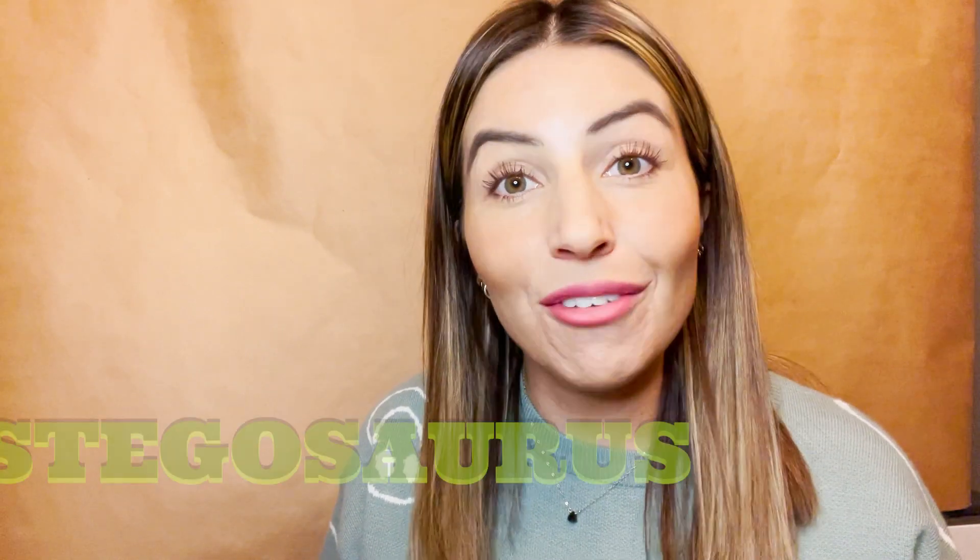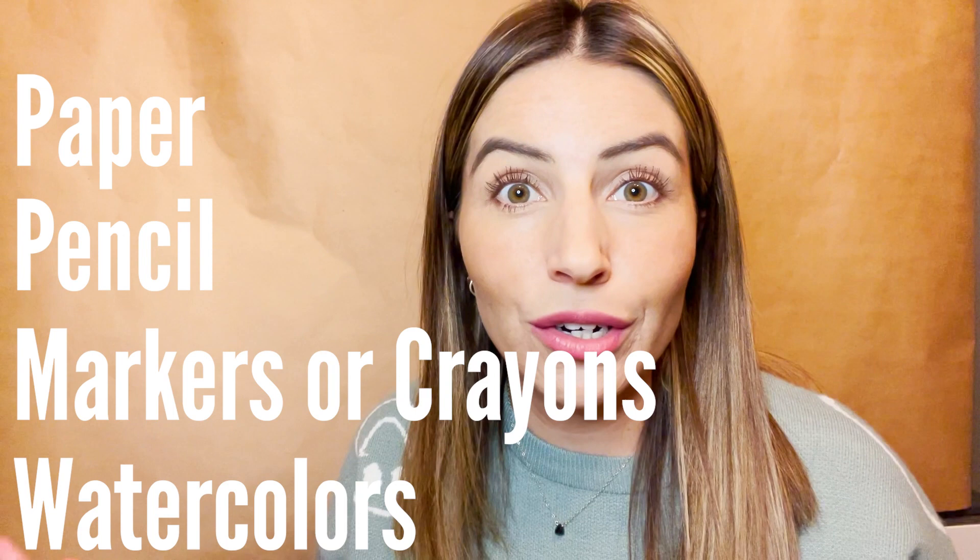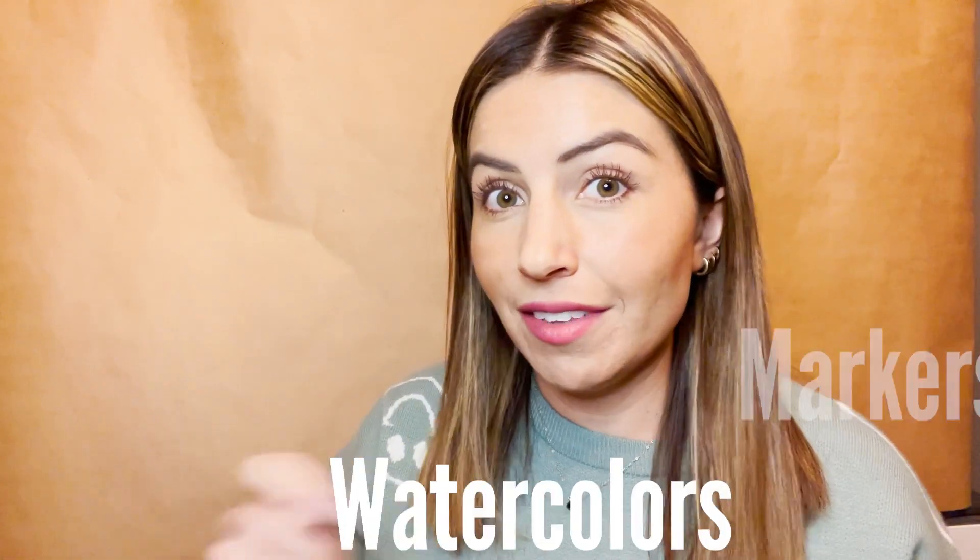Next up, I'm going to teach you how to draw your own dinosaur. We're going to do a simple step-by-step drawing of a stegosaurus. The materials you're going to need are pretty basic: a piece of paper, a pencil. I'm using some Sharpies, but you can use markers or crayons. I'm also going to use some watercolors to fill it in. You get to choose whatever art material you want.